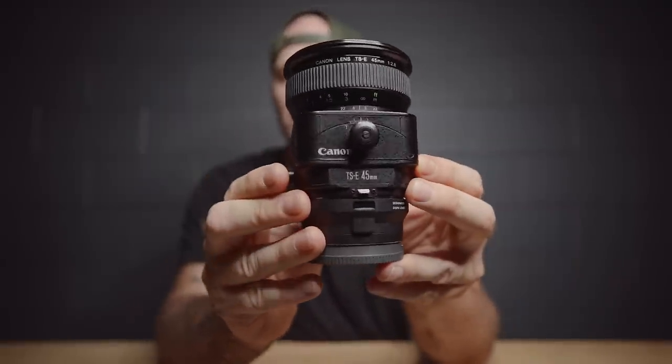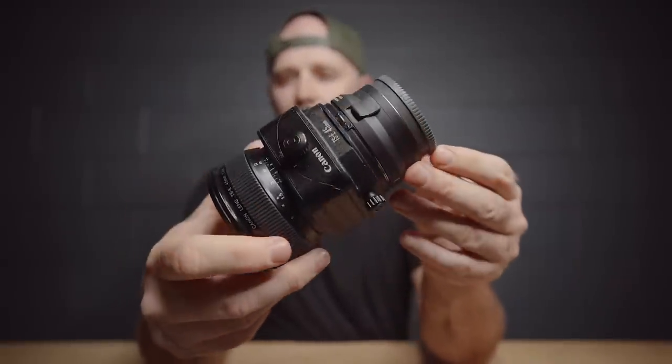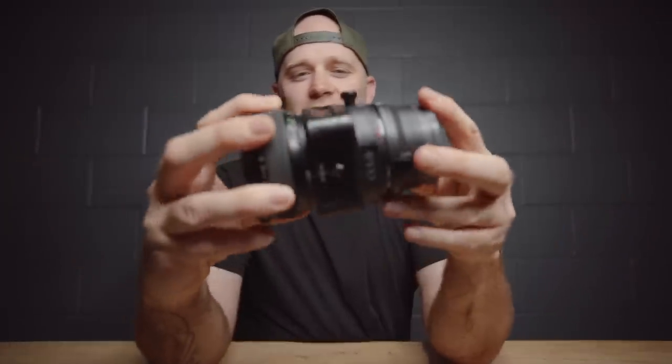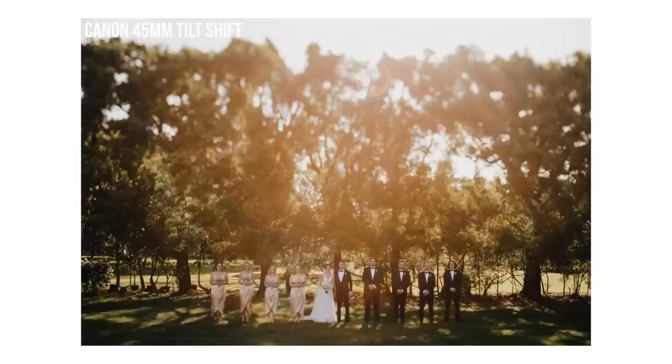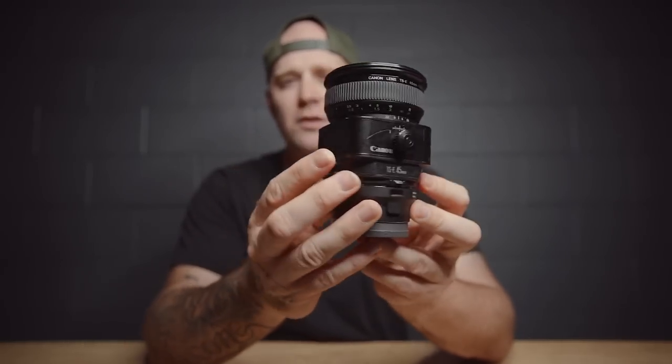My last lens is the Canon 45mm f2.8 tilt shift. I have the MC11 adapter on it because it's a Canon lens and I'm shooting Sony. It's manual focus, but the MC11 does transfer all the metadata — shutter speed and all that — from the file. I got this secondhand recently. I only use it for interesting shots when I want special effects and have time. Sometimes I use it a lot at a wedding; sometimes I won't pull it out of the bag. I haven't done a review yet, but drop a comment if that's something you want.